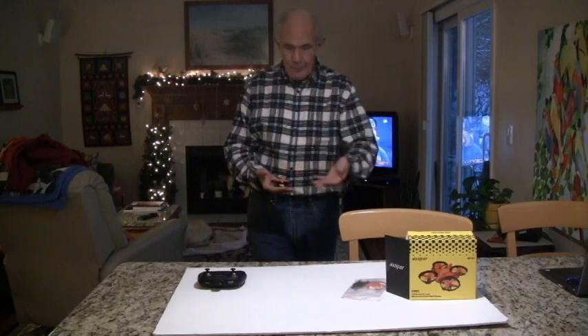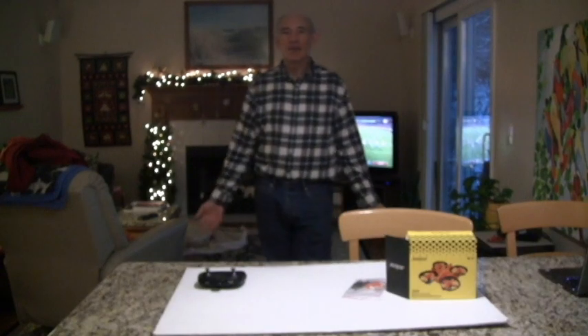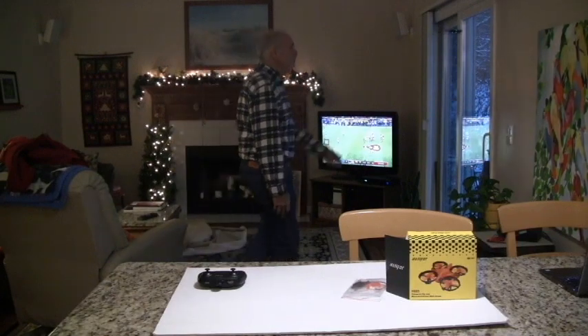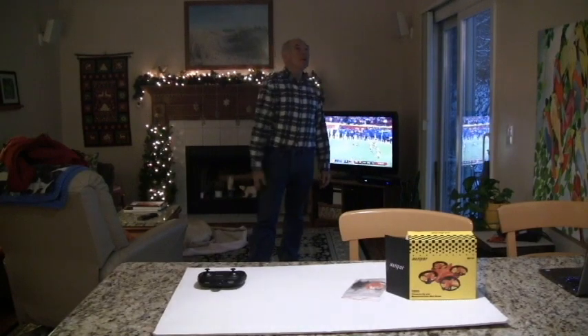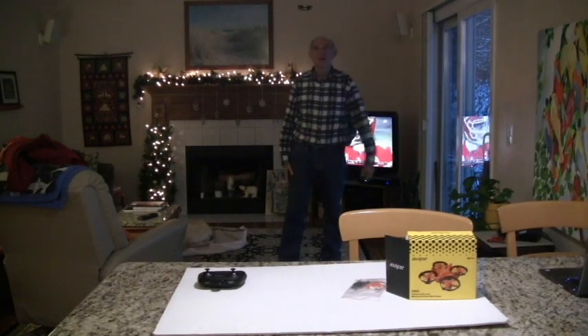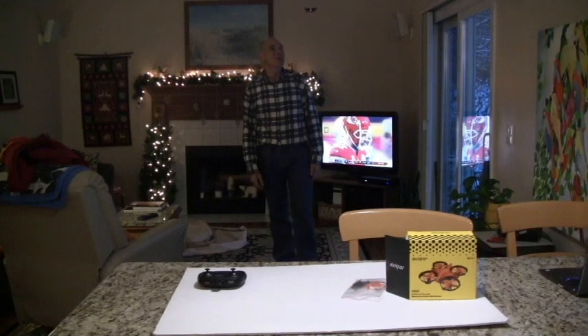It comes with a remote, but you don't need the remote to fly it. You just toss it in the air and it flies. Use your hand to push it back. If it sees a wall, it'll push back. If it comes close to the ground, it'll go up. So really, you don't need a remote to fly it — you could just hover around the house.